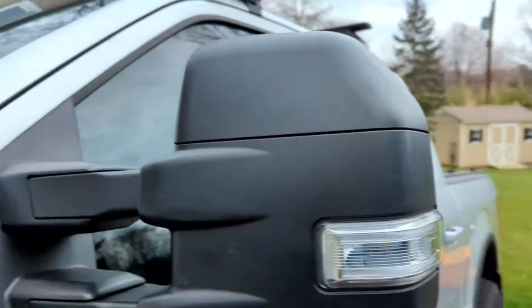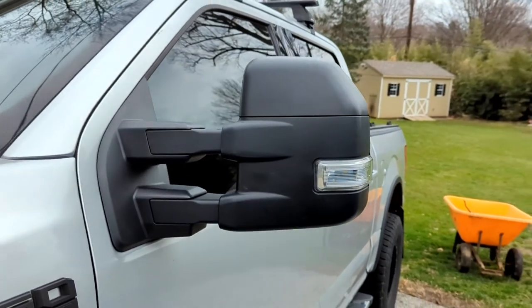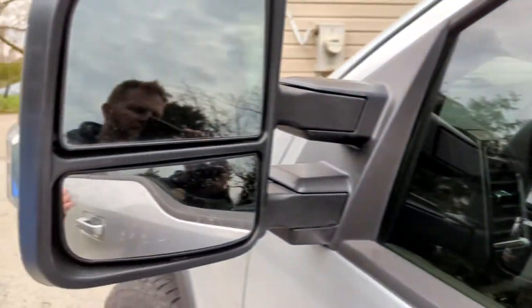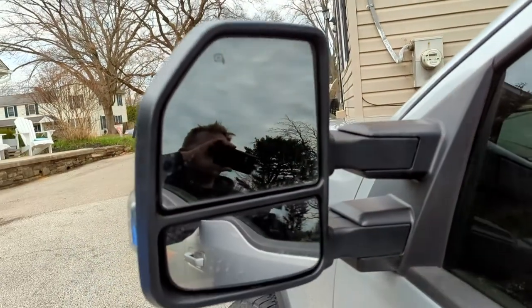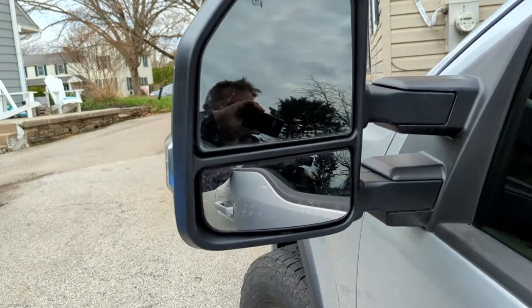There are some really expensive tow mirrors online — I don't remember the brand but they were like five hundred-something dollars. I'm not sure of the quality difference between those and these, but these work really well and the glass looks really good.